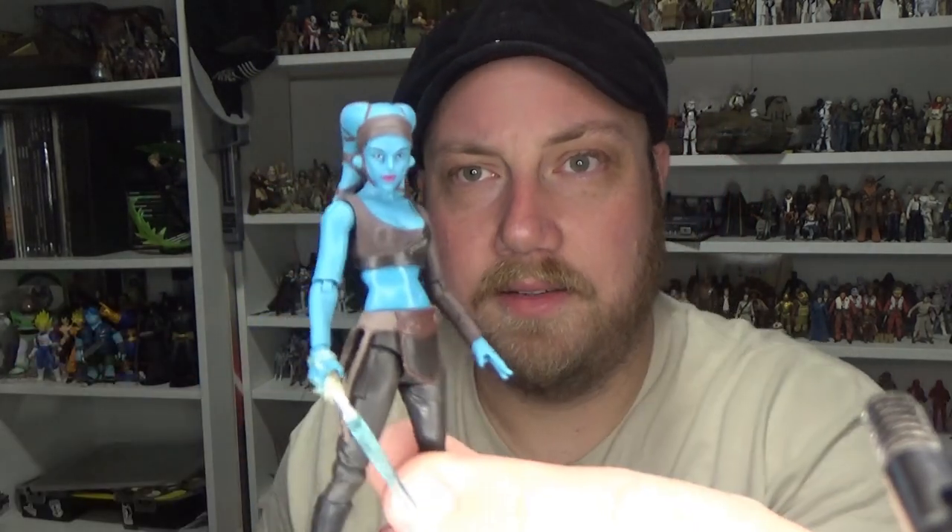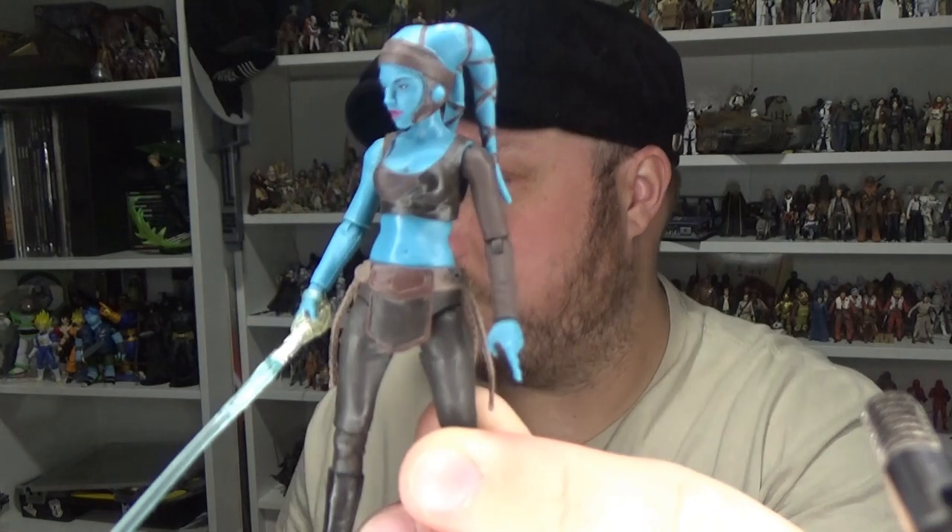First up is Aayla Secura from Revenge of the Sith - a really nice card back. I actually have another one of these carded which I'm saving for someone. I didn't realize how much this one was fetching carded these days - I did a little digging and found out it's worth quite a bit now. Really great figure. I'd love to see this one get a Black Series release, but this is the definitive three-and-three-quarter inch Aayla Secura in my opinion. She was number VC-58.